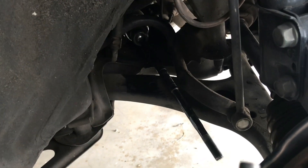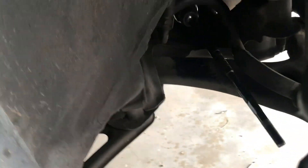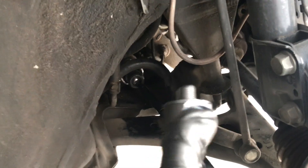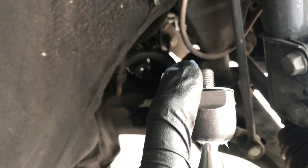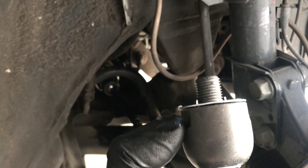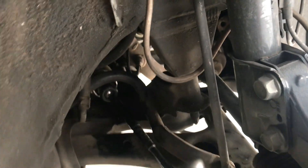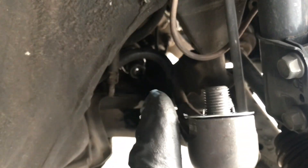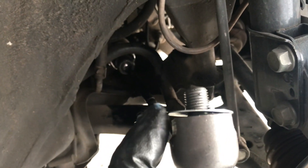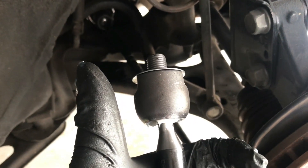Look at how the inside of that looks — it has a washer right there and it's bent downwards. You gotta punch it out. If you feel inside there, that washer is bent to keep it from turning. So punch that out, then you can break it all the way free.